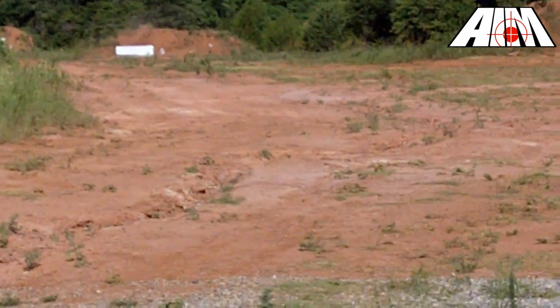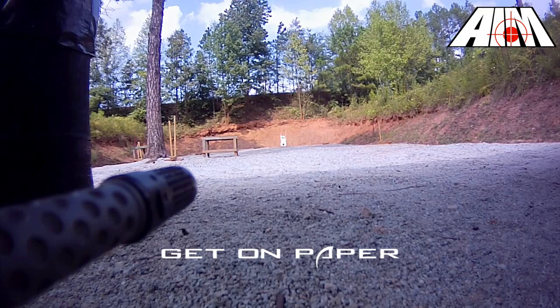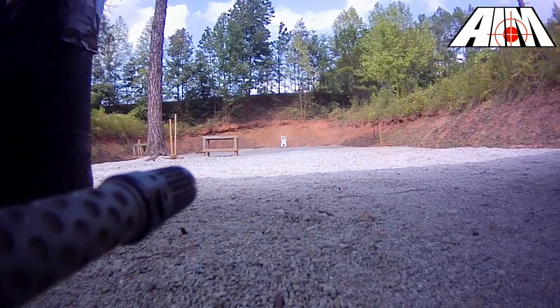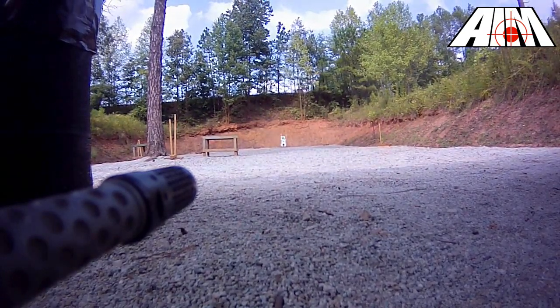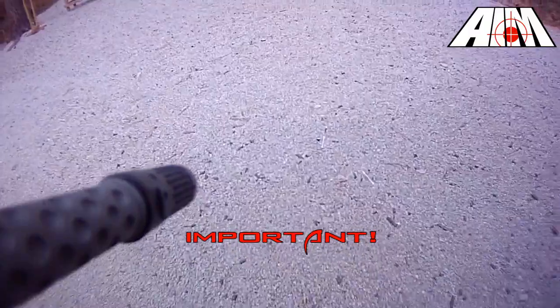No part of this process should be rushed. Since I've already got my target at a short distance, I'll take a few shots to get my optic to put bullets on paper. As a general rule, if my bullets strike paper at 50 yards, they'll strike paper at 200 yards. It's very important to note that a 50-yard zero does not necessarily mean your rifle will be zeroed at 200 yards — in fact, it probably won't. It's a great idea to get the most precision out of your zero by zeroing at a greater distance.